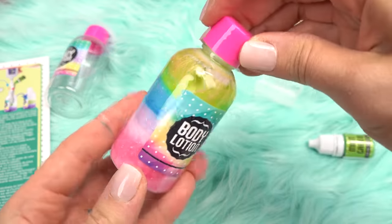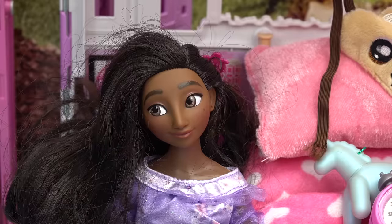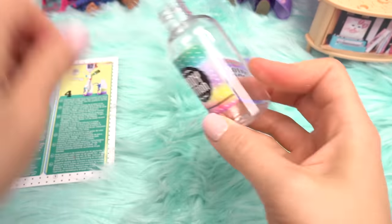Our first bottle is done. Does this match Mirabel's style? Here you go, Mirabel. Those are not the colors I would pick.